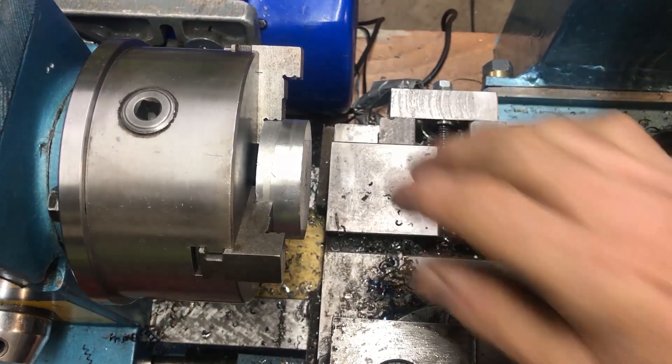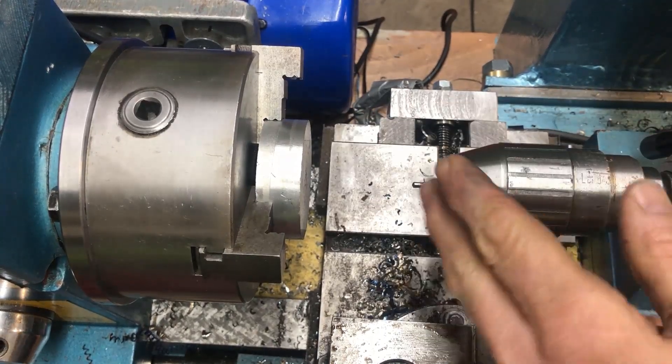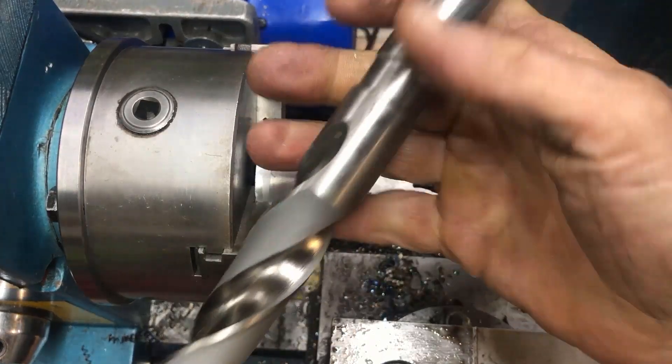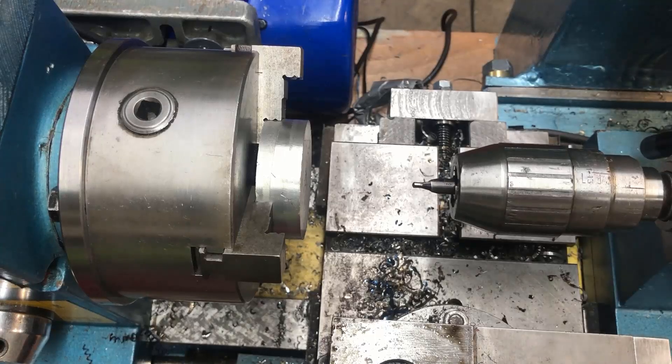A boring operation or drill for a center drill, then I'll try directly with a one-inch drill, brand new. Of course, that's not what you want to do when you want to step drill, but I'll try this just for the fun of it.